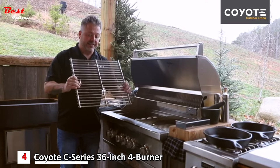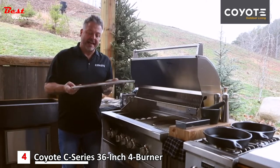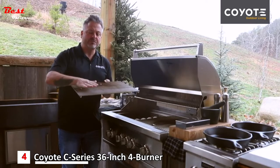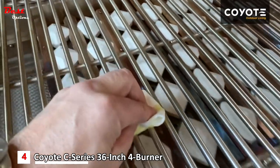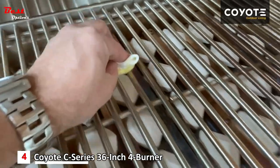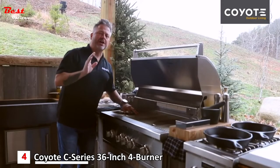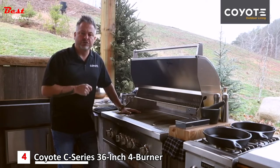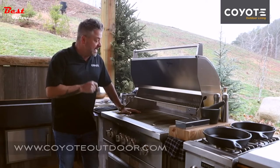They're easy to clean, and what I love about them is that after they become seasoned — each time I barbecue I season them with a little bit of vegetable or canola oil — they'll build up a film that will essentially make them non-stick. These standard grates are such a powerful tool when you're cooking outdoors, and remember, the best time to cook outdoors is today.